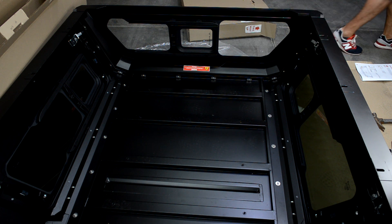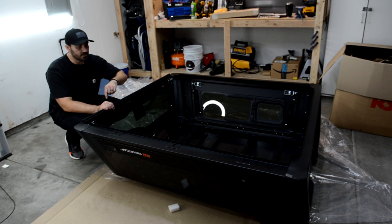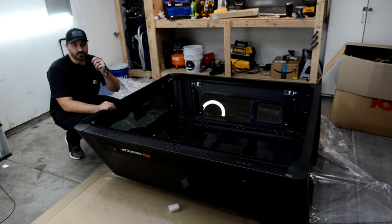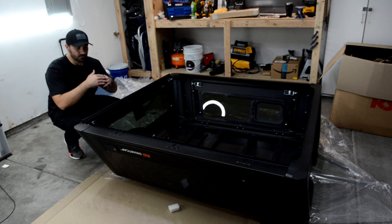Now that we have the front panel finger-tight, we'll do the same on the rear. Once we have everything finger-tight, we'll go through and tighten everything based on the torque specs. Make sure to follow the instructions for torque specs on all nuts and bolts. If you don't have a torque wrench, a good reference point is: if the metal starts bowing in, you have it too tight — back off a little. If the metal is bowing in, it will leak, so make sure it's nice and straight.